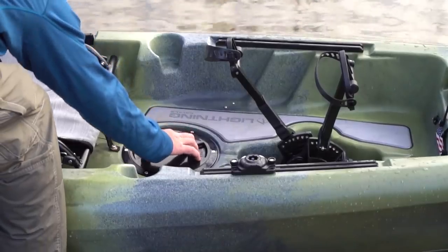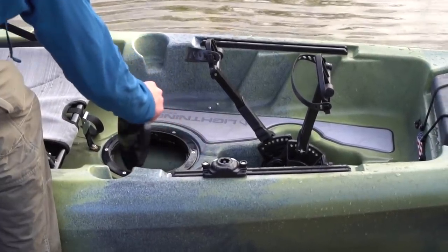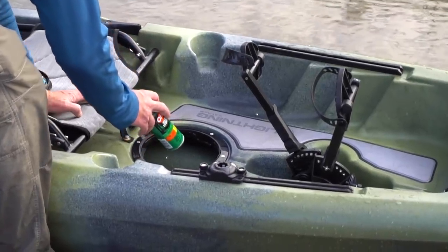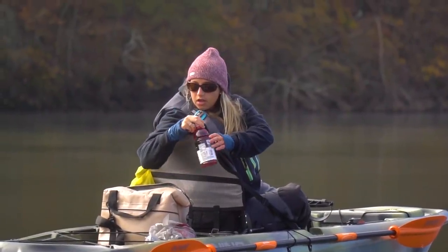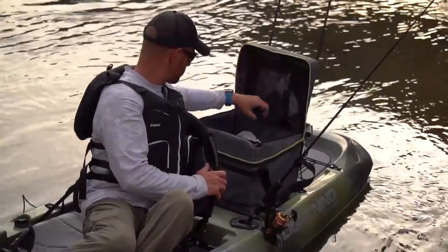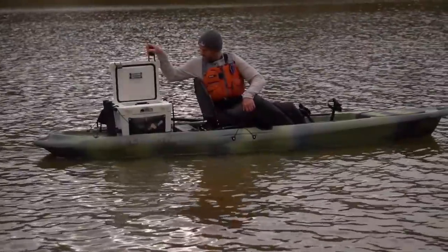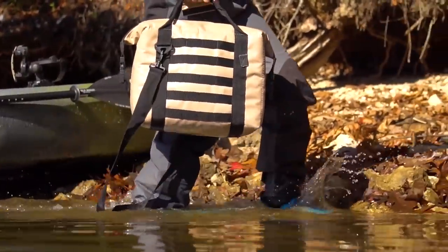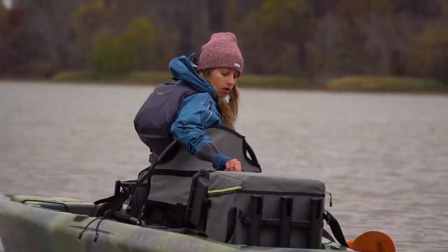For things you need to access more frequently, we included an eight-inch hatch right in front of your seat that twists off easily — perfect for items you'll be grabbing throughout the day. We also designed a really large rear tank well, perfect for anything from a tackle bag and rod holders to a cooler. You can fit even a small soft cooler in here in addition to a crate — tons of room back there, and you can reach back and access it from your seat easily.